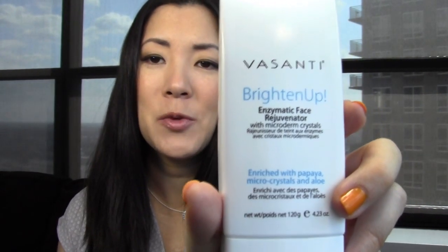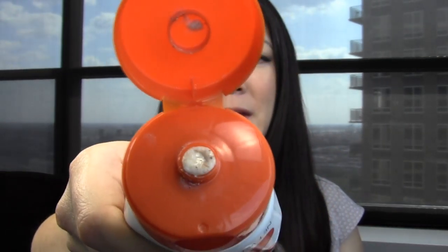The more expensive one is Vasanti Brighten Up. I received a sample, really liked it, and decided to get the full size with my Birchbox points. It's described as an enzymatic face rejuvenator with microderm crystals — very fancy and high-end. If you like bigger scrubby beads, this one is much thicker with more intense, larger walnut chunks that exfoliate really well. The other one has smaller, more refined beads that you can barely see but are definitely there and exfoliate your skin well.